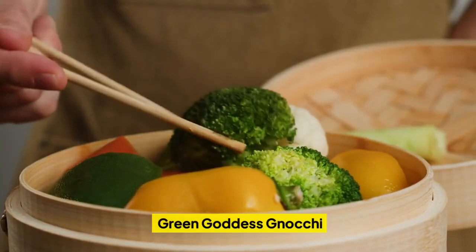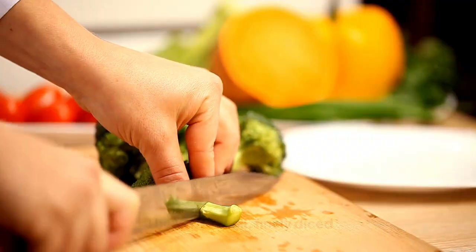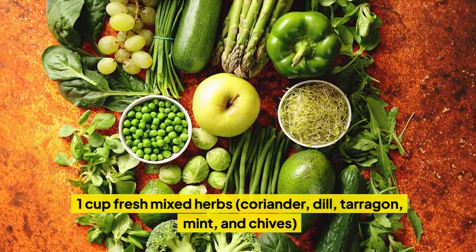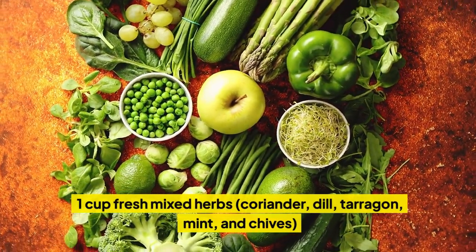Green Goddess Gnocchi. Ingredients: one head broccoli, finely diced; three cloves of garlic; one cup fresh mixed herbs — coriander, dill, tarragon, mint, and chives.